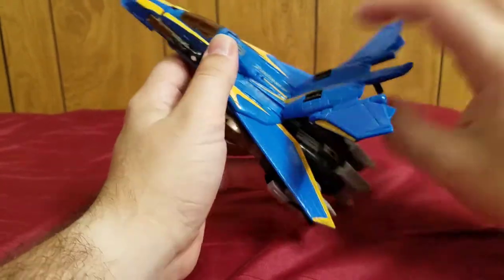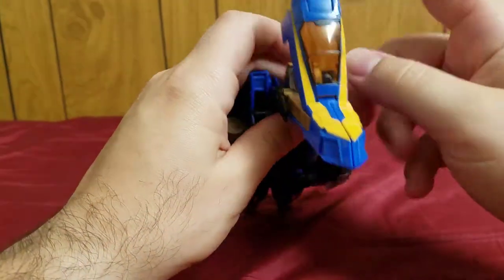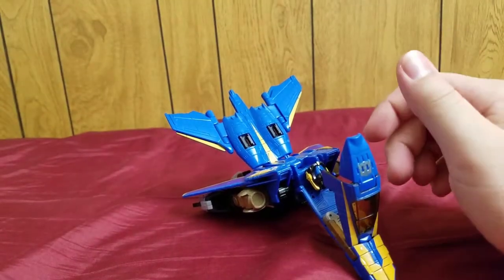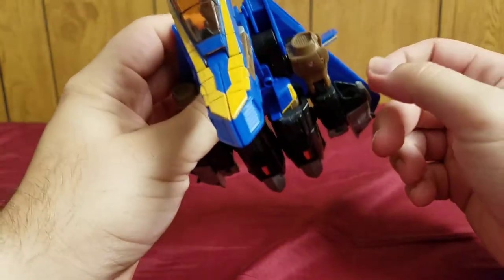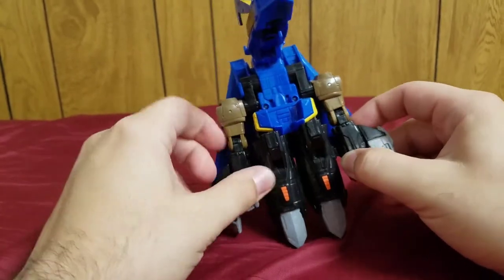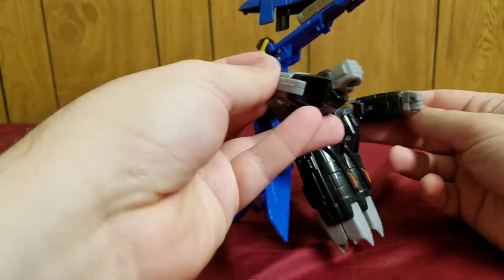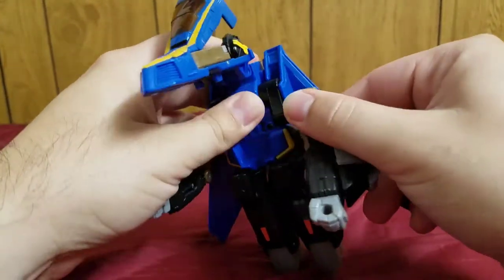We start by coming to the back, lifting this up, closing the wings, and flipping the front section forward. I'll also pop off this piece to show later. There are supposed to be two missile launchers here but I lost the missiles a while back. That's Treadbolt's regular head.